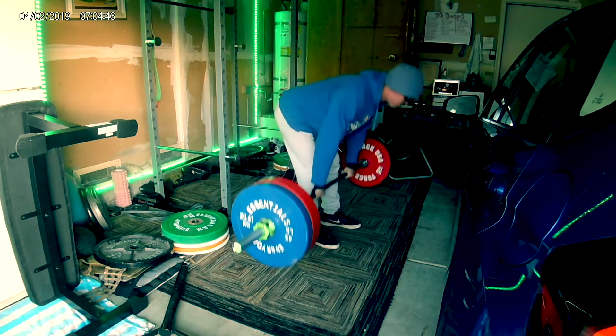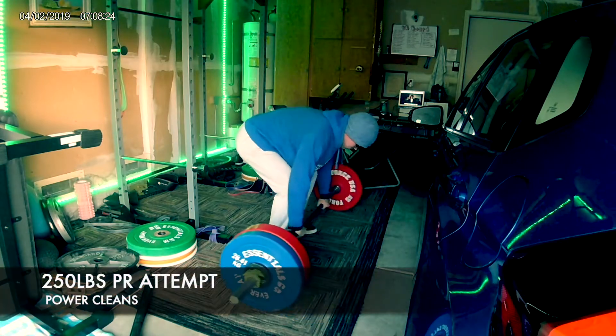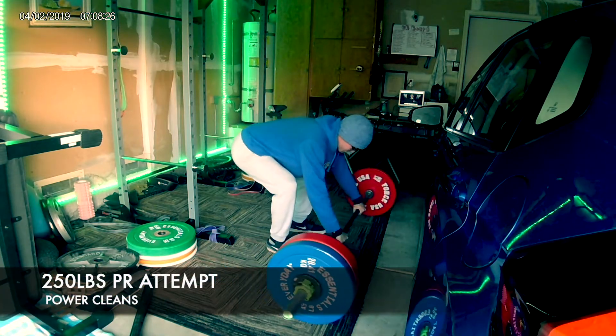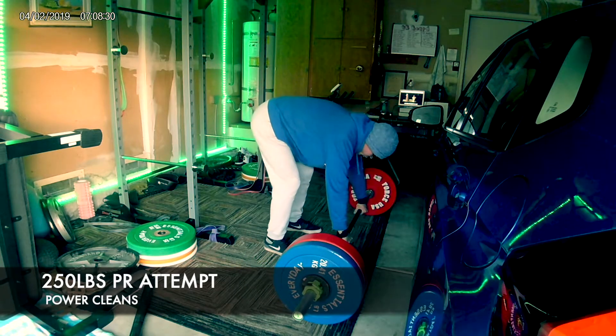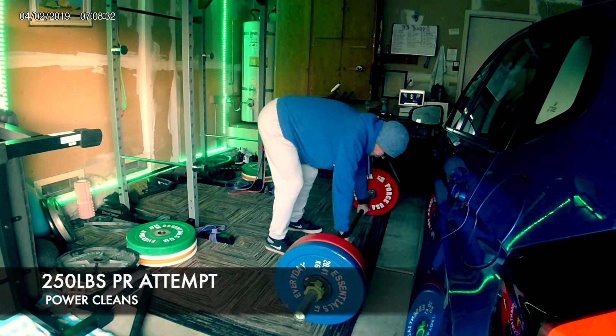You can't just neglect the power work because you want to get stronger. Strength is going to come naturally the more weight you put on, so here's 250 — let's see how it goes.